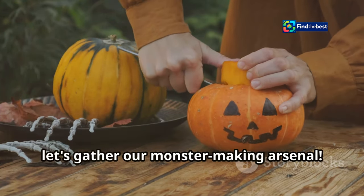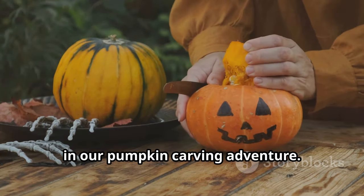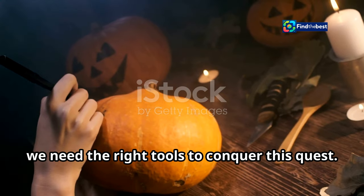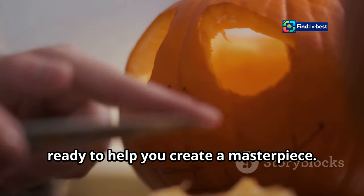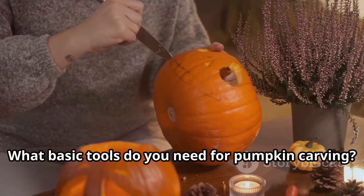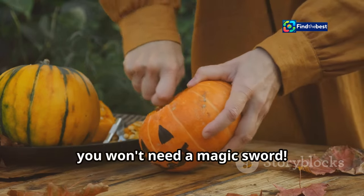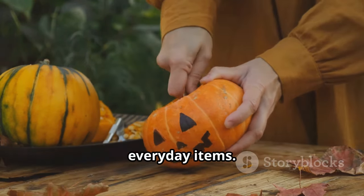Before we start carving, let's gather our monster-making arsenal — this is the first and most crucial step in our pumpkin carving adventure. Just like a hero needs their gear, we need the right tools to conquer this quest. Think of these tools as your trusty sidekick, ready to help you create a masterpiece. What basic tools do you need? Let's break it down so you can be fully prepared.